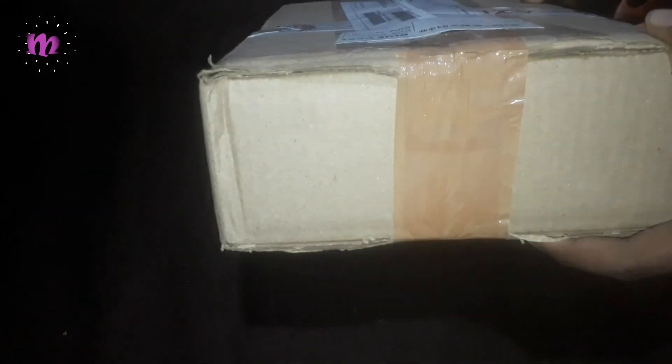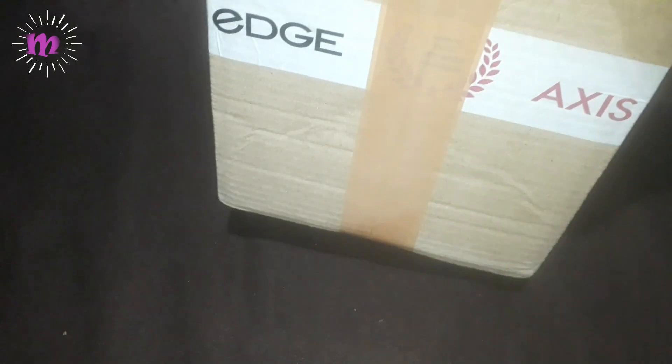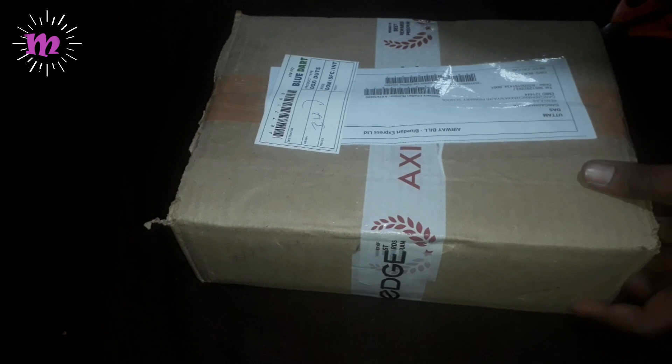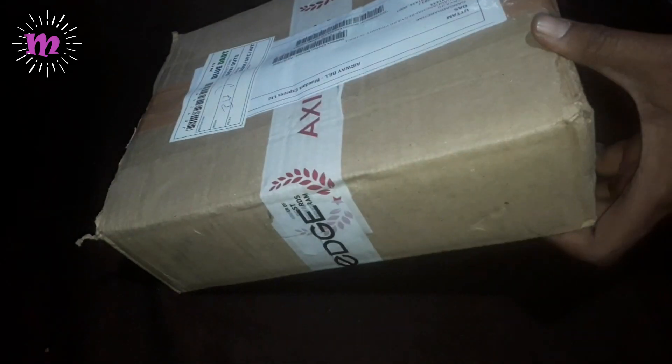It is packed in hard cardboard casing and it is tightly sealed from all sides so that any damage to the product may not occur during seepage. Here you can see the barcode and the QR code. It is tightly sealed from all sides, and now I have taken out my scissors and I am cutting it through.